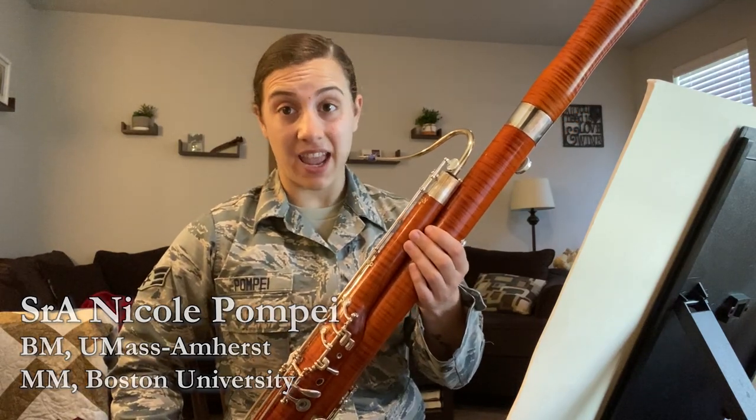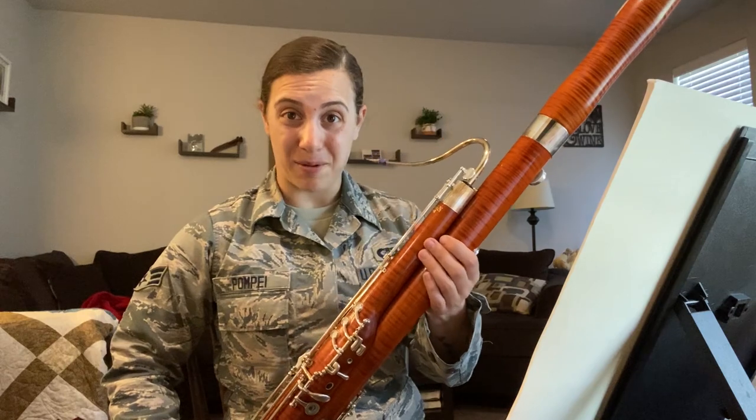Hi there, everyone. I am Senior Airman Nicole Pompey from the United States Band of the West, and today we are going to talk about how to warm up.